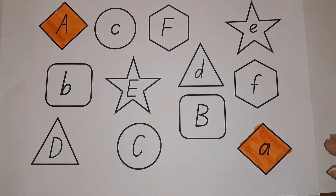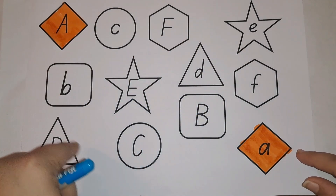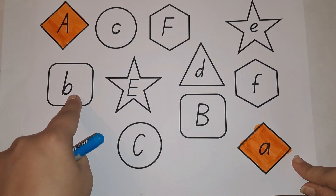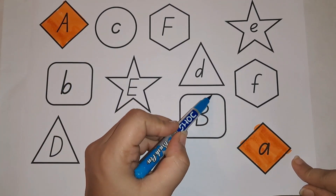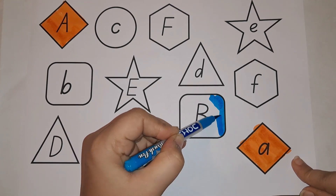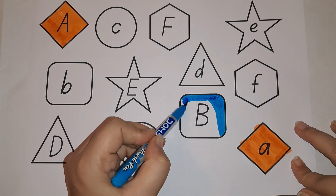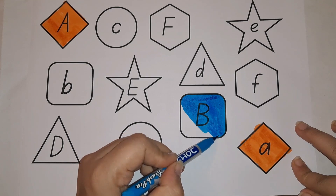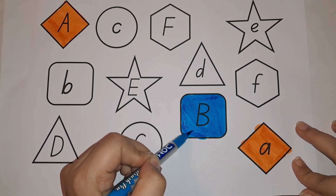Now let's do letter B. B is in the square shape. This is capital B. Where do you see another square? Here — this is small B. Let's do matching blue color. What comes with B, kids? B for ball, B for balloon, B for banana.